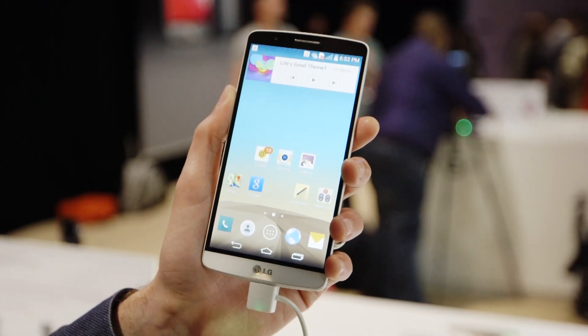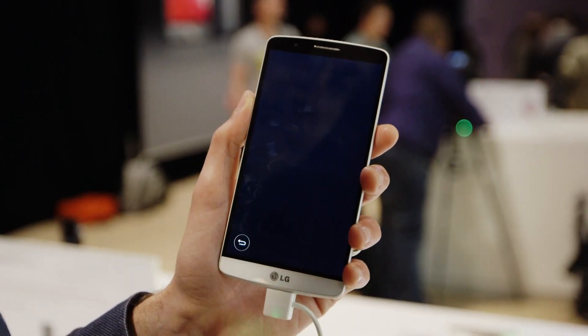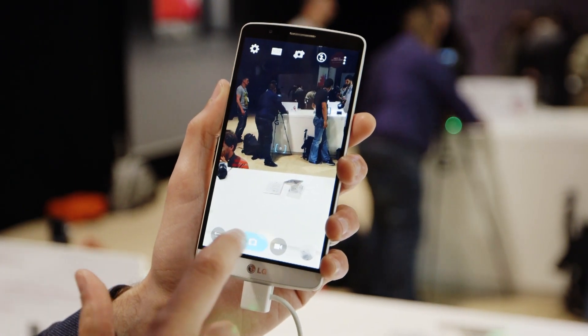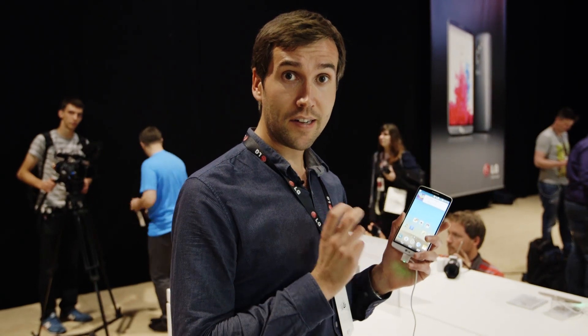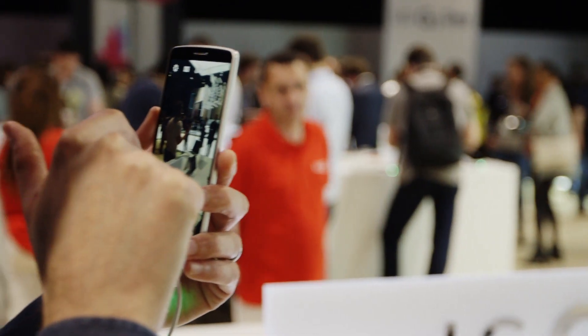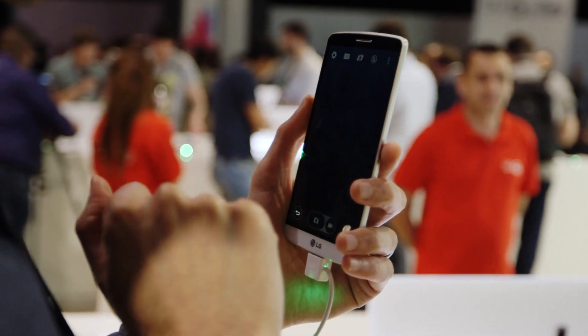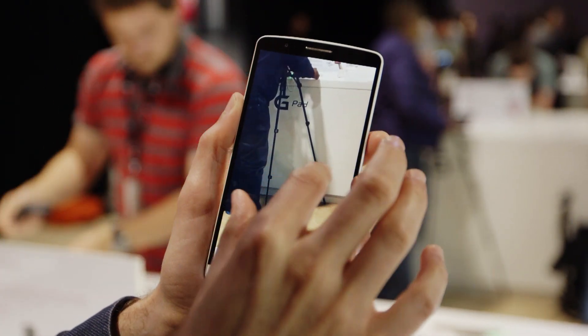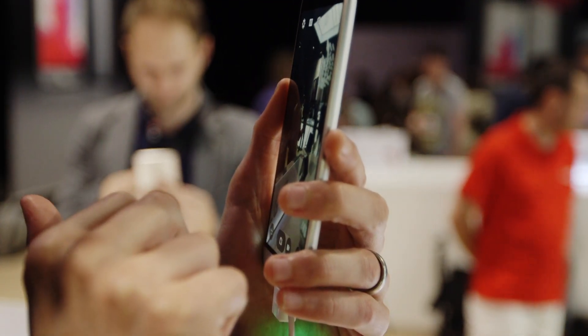The G3 has a 13 megapixel camera — neither a huge amount nor a small amount — but like a lot of its rival companies, LG has decided to focus on a few specific areas to make it stand out. First of all there's the OIS, that's the optical image stabilisation. It was a feature on the G2 and here LG claims to have improved it by around 20%, meaning that when you take a photograph the image should come out quite clear even if you've been moving at the time of taking it.